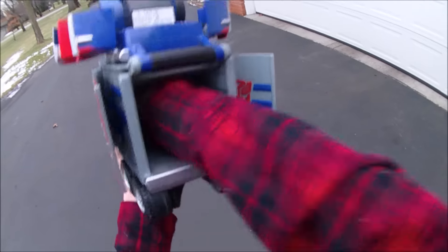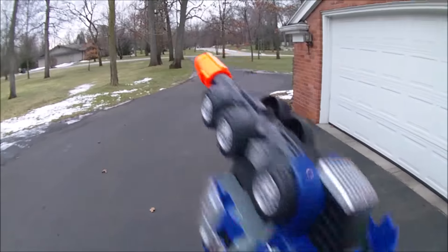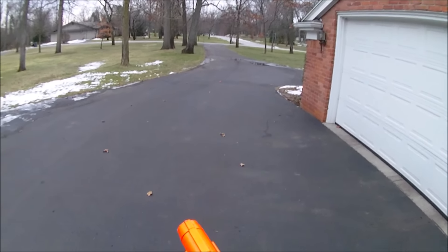It's got a really interesting trigger system. It's basically just a button on that bar in there that you hold on to and then press. That's about a 10 foot shot there.